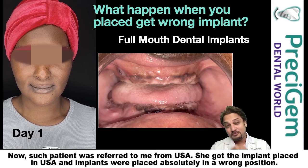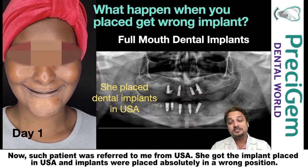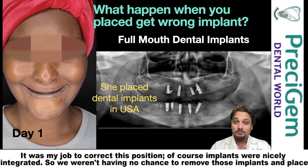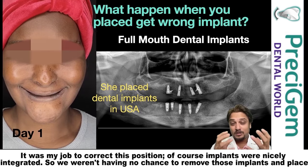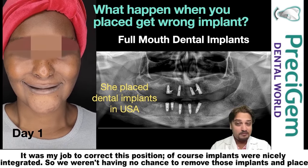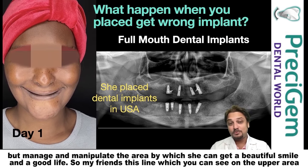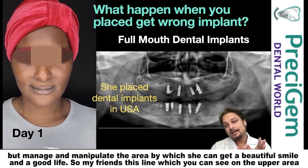Such a patient was referred to me from the USA. She got the implants placed in the USA and they were placed absolutely in the wrong position. It was my job to correct this. The implants were nicely integrated, so we had no chance to remove them — instead we had to manage and manipulate the area so she could get a beautiful smile and a good life.